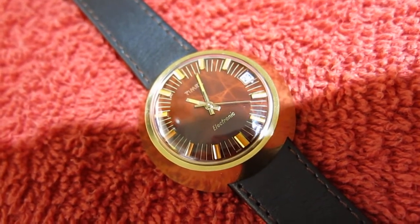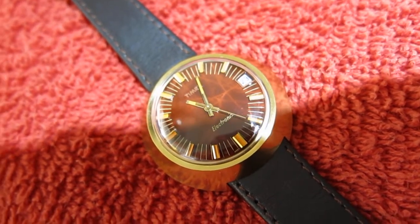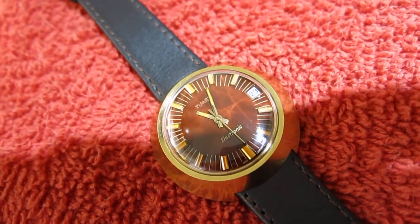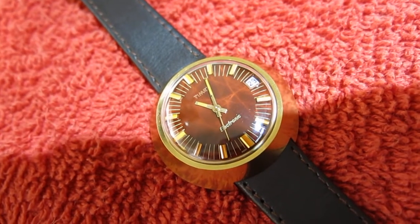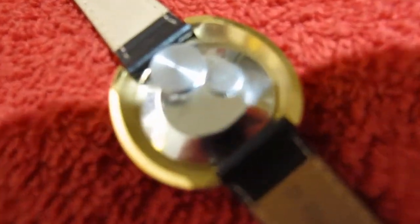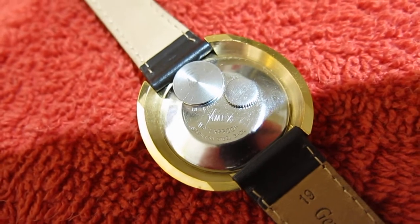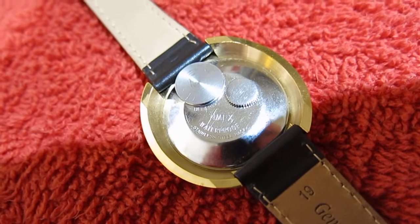It's like new. It had the original strap on it, but it had gone quite hard. There's virtually not another mark on it apart from one or two small wear marks on the case. As you can see there's no plate wear on the back at all, hardly any scratches.